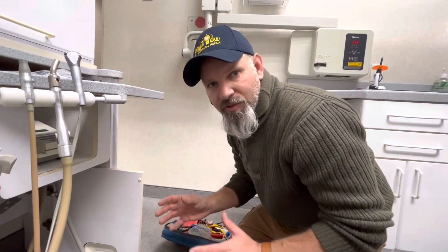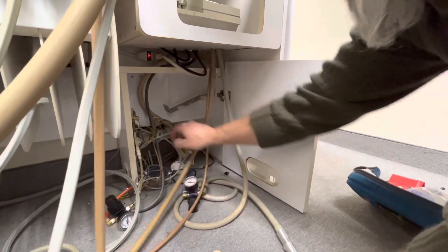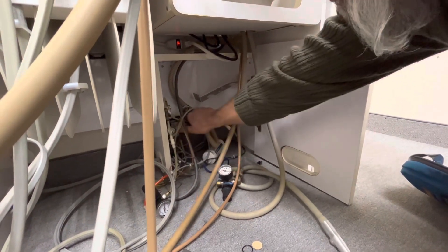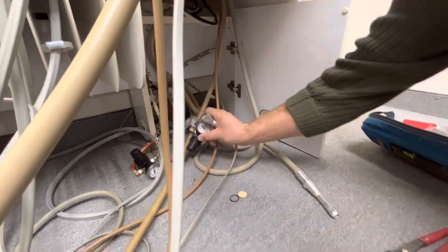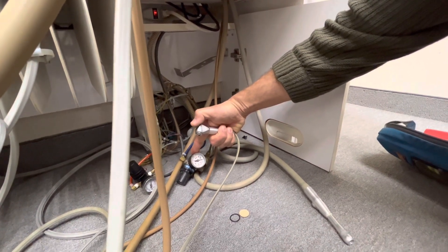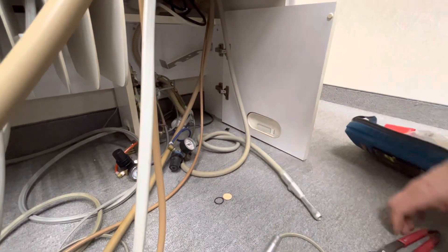Step one of doing this repair is to go ahead and turn off the water. In a dental unit like this, wherever this is hooked to, there's going to be a valve and I'm going to turn that valve off. That's going to shut it off. Now when I push this button, the pressure is going to go down and it's not going to come back. Step one whenever you work on a water system is to make sure you can't get any water out — that tells you the system is not pressurized.